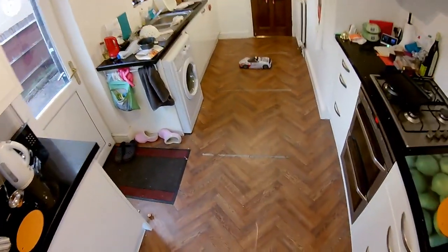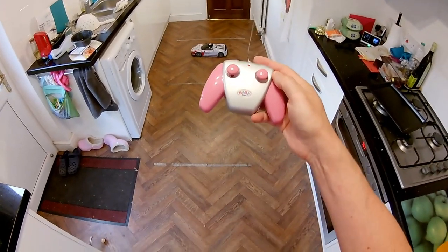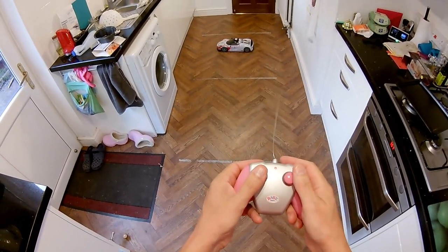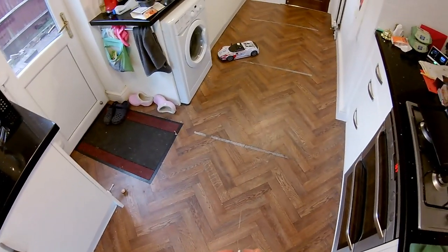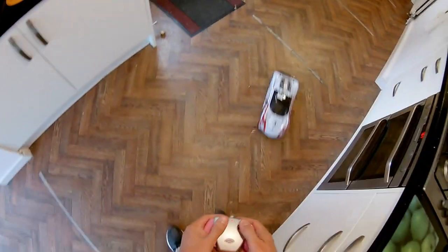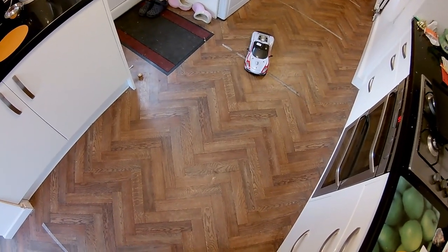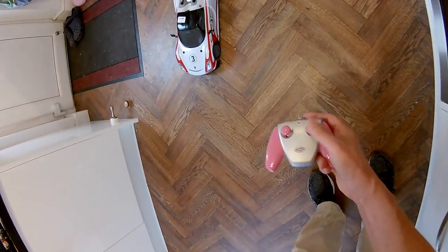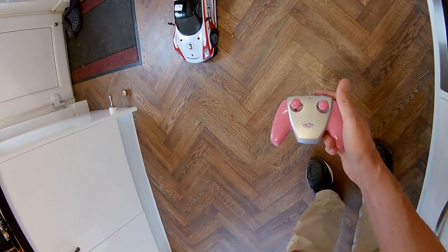We're out of range there as well because this isn't the right controller - I think we can work that out - but it is 40 megahertz. You can see the wheels aren't centering. They're alright if I go left, but if I go right they're sticking.